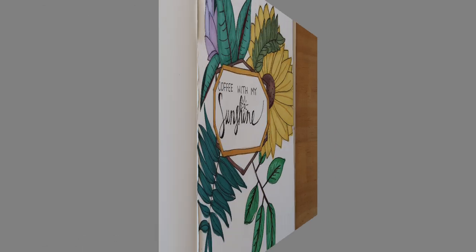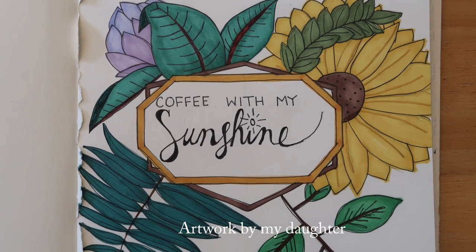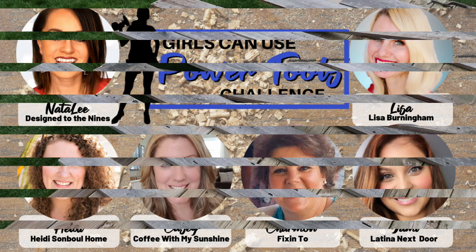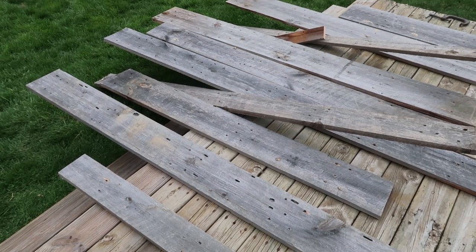Hi friends and welcome to Coffee with My Sunshine. Today's video is going to be part of the Girls Can Use Power Tools Challenge, hosted by Natalie from Design to the Nines. I'm joining this awesome group of talented ladies in a hop format — when you're done with my video, click the description box to find the link to the next friend joining the challenge, and you'll hop to her video. We're not telling you who's next, so it'll be a surprise.